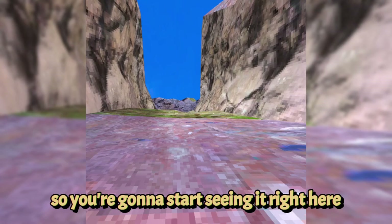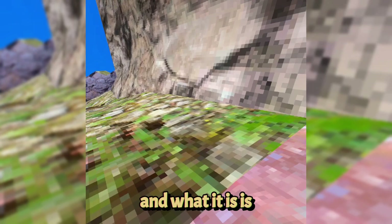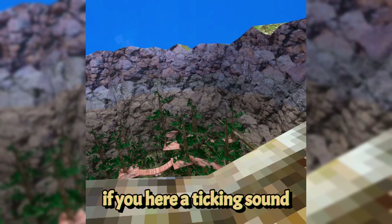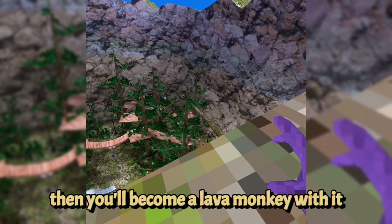Once you cross about this line, you actually join a public lava game. It'll be a public infection — it's a game of tag called infection. Whenever you get tagged, you will become a lava monkey. The game will buffer for a second and you hear a ticking sound. There's a lava monkey down there, and if you get touched you will become a lava monkey too and have to attack other people.